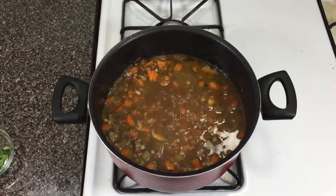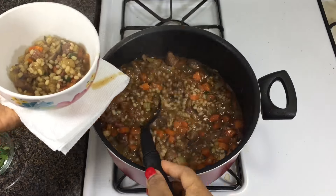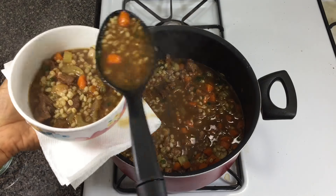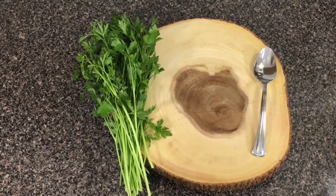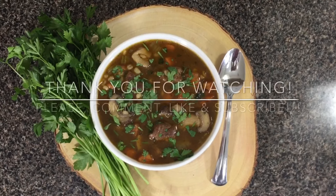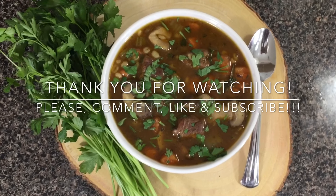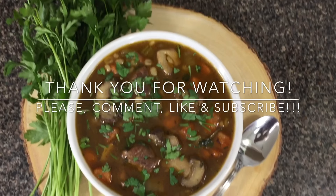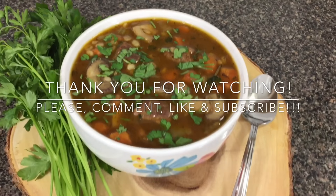After 20 minutes, this is what it looks like — it is so yummy and delicious! If you live close to my house, come eat with me. Give this a try and let me know what you think in the comments below. Thank you for watching — please like, share, subscribe, and I'll see you guys in the next video!